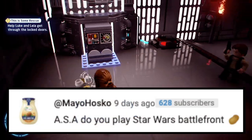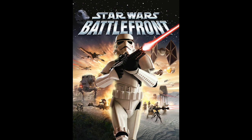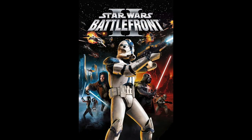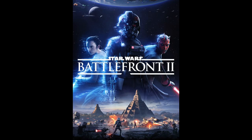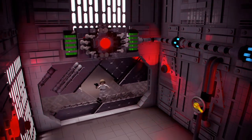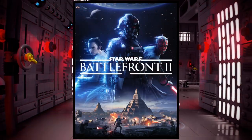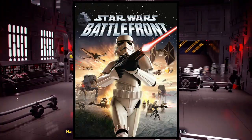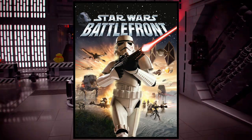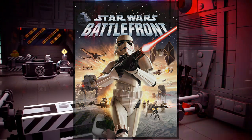Next question is from Mayo Husko: do you play Star Wars Battlefront? Which Battlefront are you talking about? We've got Battlefront from 2004, Battlefront 2 from 2005, Battlefront from 2015, and Battlefront 2 from 2017. Simple answer: yes, I play Battlefront — I've played all those games hundreds of times. I'm assuming you mean Battlefront 2, the most recent one. I haven't touched that game in quite a while. My personal favorite is the original Battlefront from 2004. I still play it here and there — I love it.